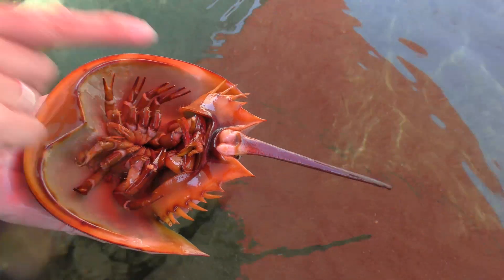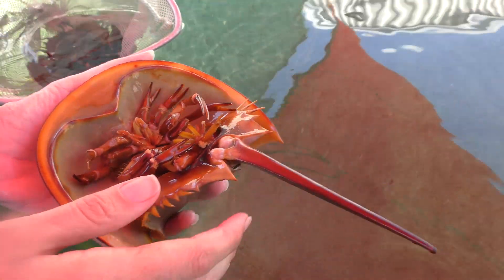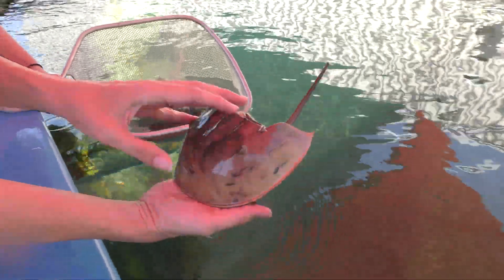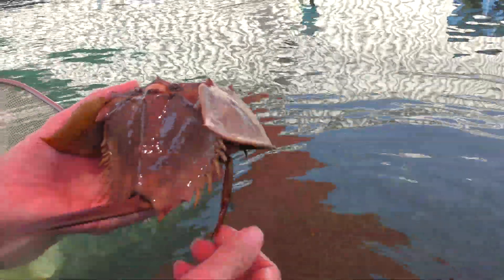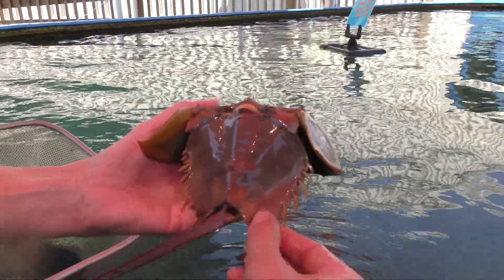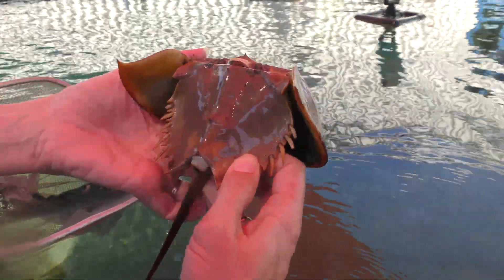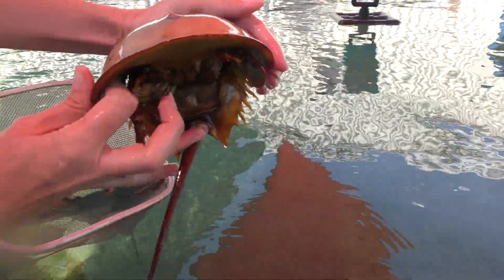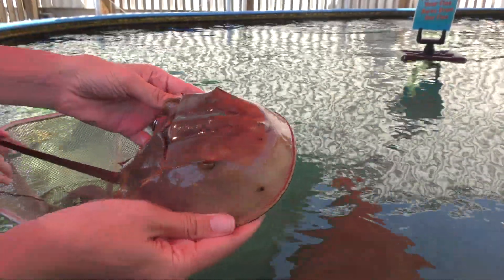Right under the tail here — that's where the waste comes out, that's the anus. We'll flip her back over. A couple of other things to notice on the female: this is a young female so she doesn't have a lot of mating scars, but the males will clasp onto the back of the female — you can see these two little marks here. The male will clasp on and hold on to the female for mating, so she'll usually get some scars where his shell has rubbed into hers. Also notice the front of the female is fairly flat — there's not much of an arch. We'll contrast that to the male in just a second.